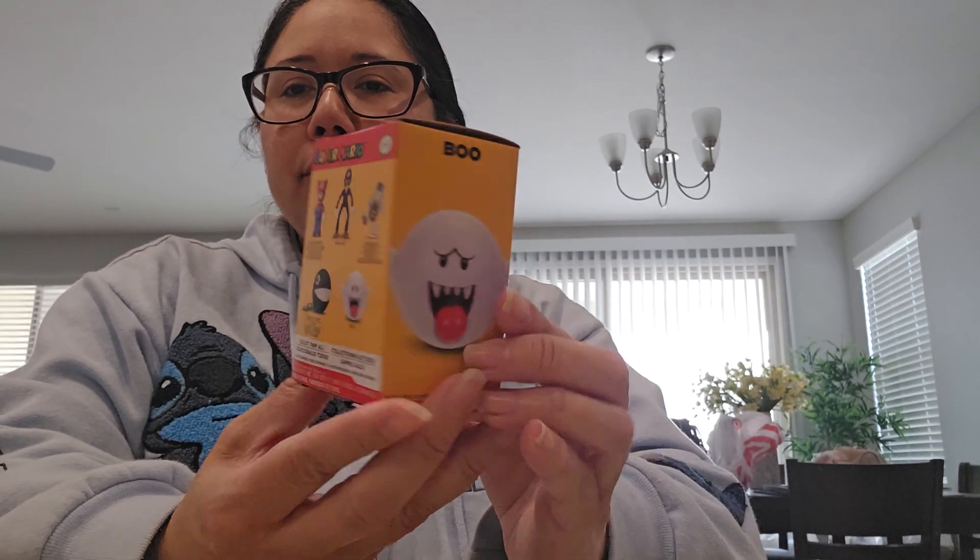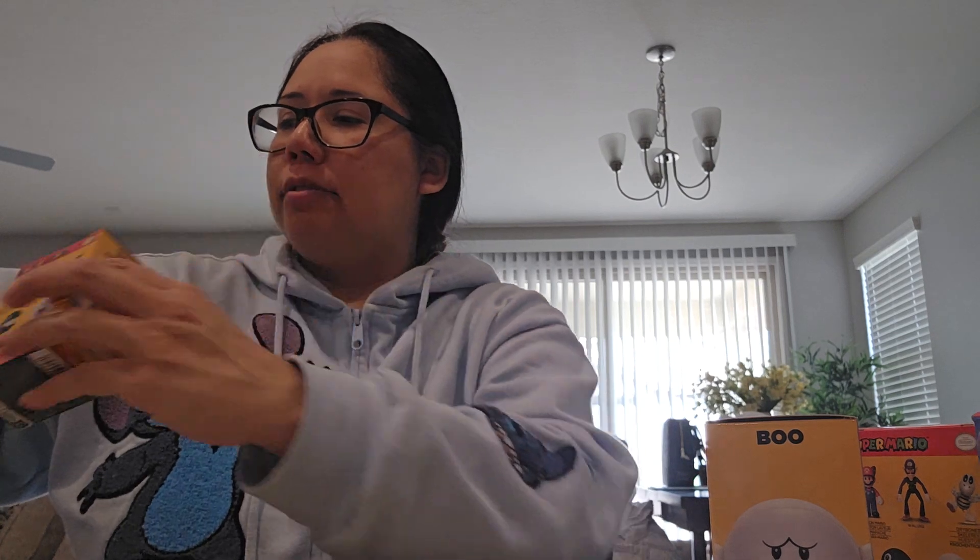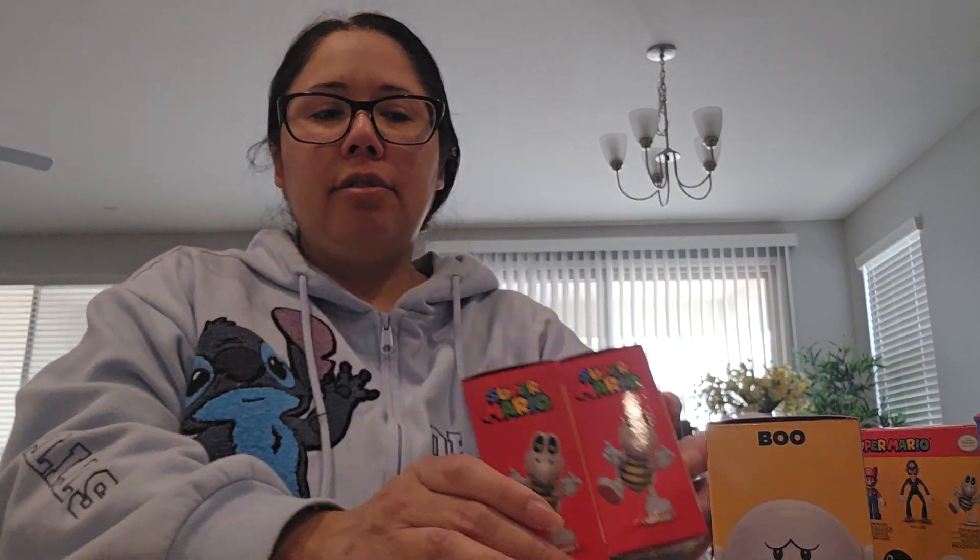I got another Waluigi, a boo, and a chain chomp. I also got some extras: an extra chain chomp, another Waluigi — so I didn't realize I had three of them — another boo, dry bones, and two dry bones total. And then a raccoon Mario. So extras include dry bones, Waluigi, chain chomp, and two boos.